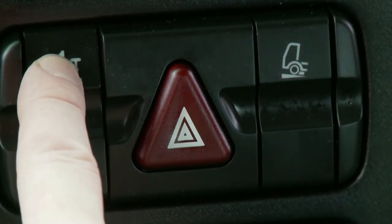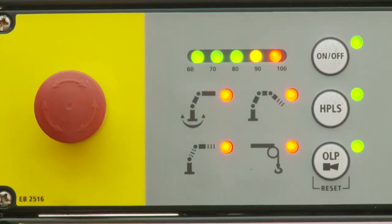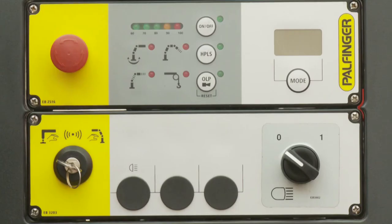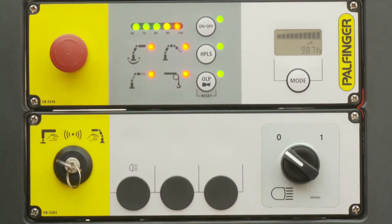When the power takeoff is switched on, the Paltronic 50 is supplied with power and starts up. It is ready for operation as soon as the OLP diode flashes. Paltronic 50 cannot start automatically when the emergency off button is activated. The system will only start automatically when all emergency off buttons on the crane are released.